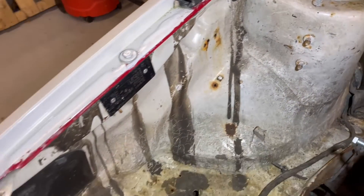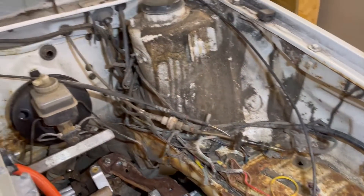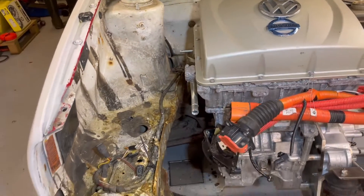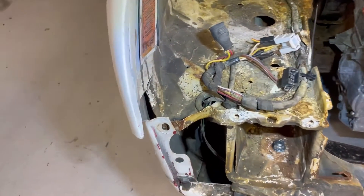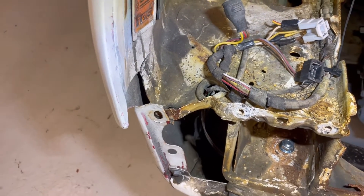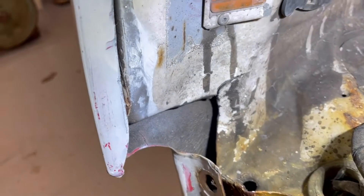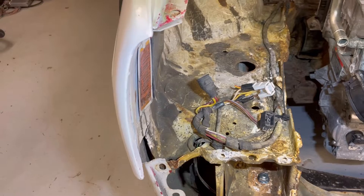Here are some more holes. It will be good to have the dash out before I do that welding, so I don't risk a fire in the car. And here I have a small dent from what looks like a small crash — you can see there's a crack there — and I will try to pull that metal back out to its right position.